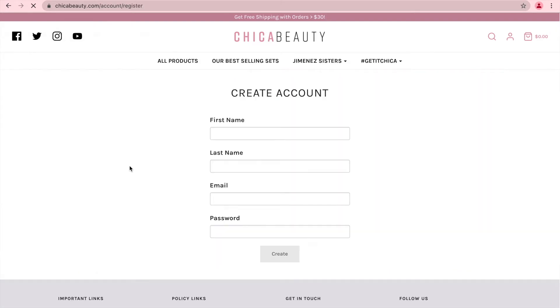Then, press the Join Now button to become a member. When you get to this page, create your account by putting your first name, your last name, your personal email, and a password you won't forget. Once you've completed, press Create.